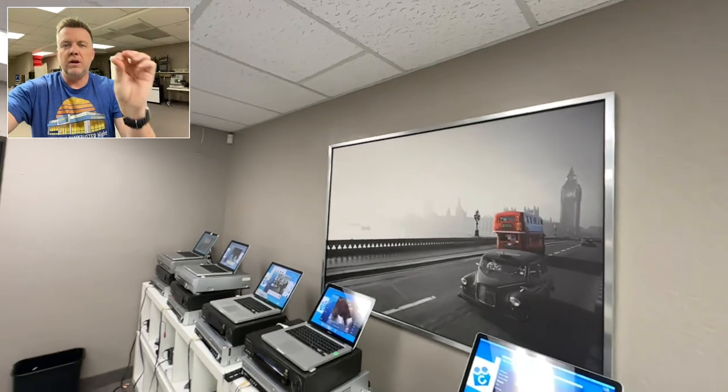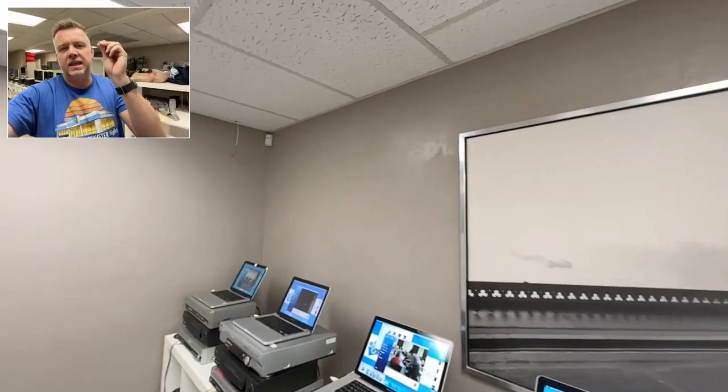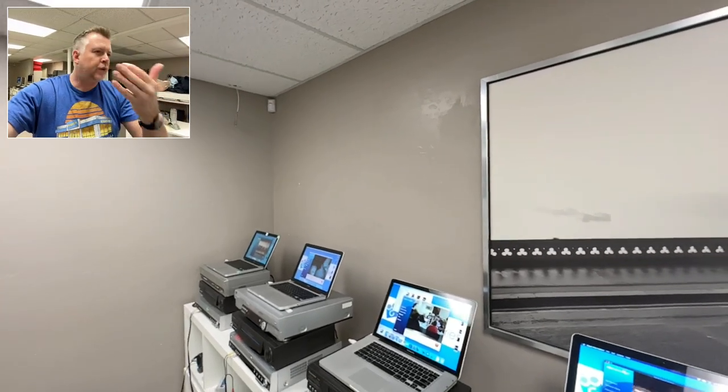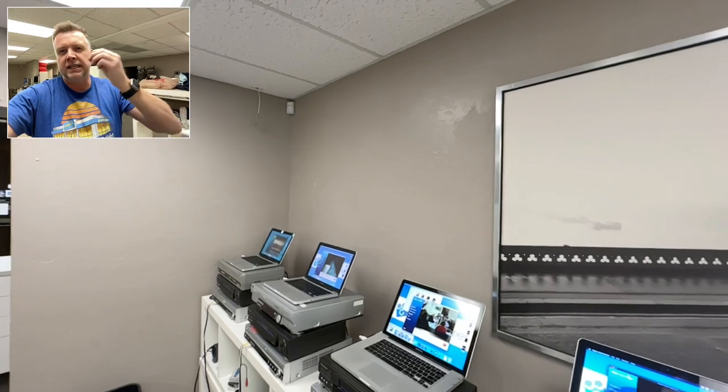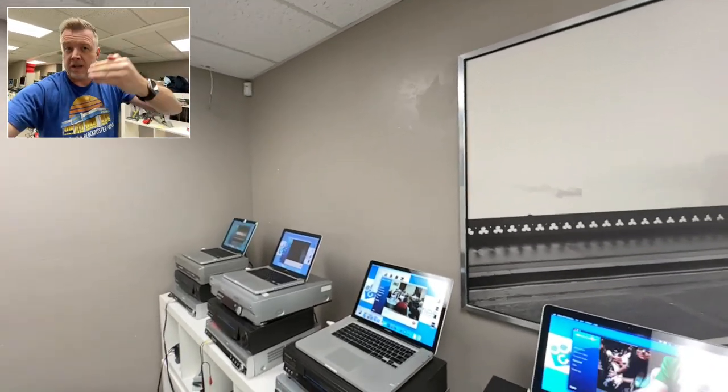But the main thing is, if you are looking to get this digitized by a company — Digital 8 is the most notorious format for pixelation, audio loss, and loss of picture. I see this all the time through redo work from other companies.